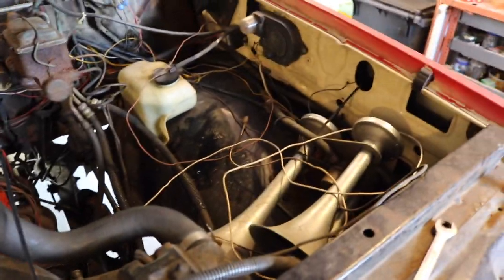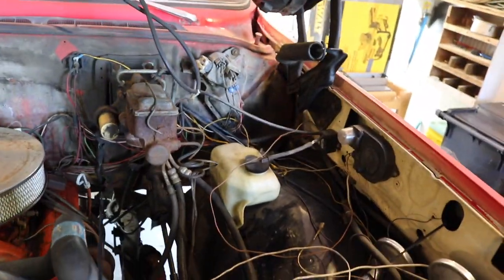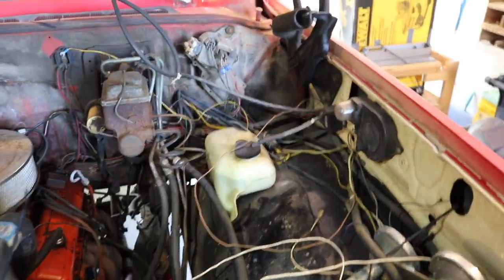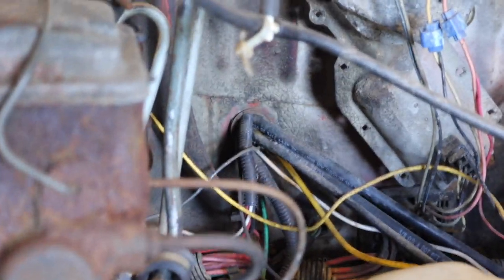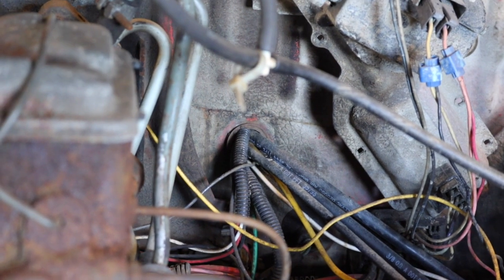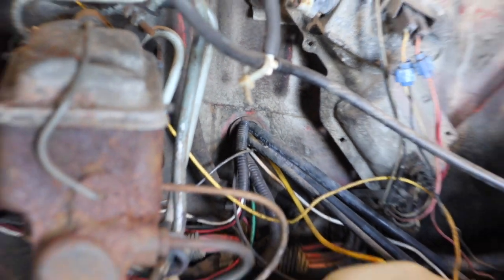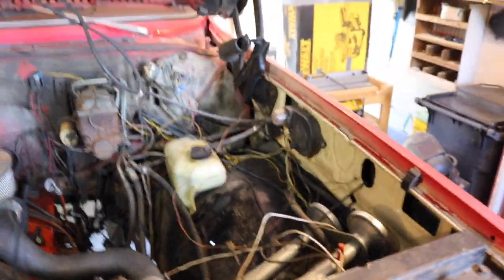When I started getting into electrical, all I've got to say is the electrical I did when I was 16 is not up to par — but that's okay because the truck's still here. Look at that grommet area through the firewall. Couldn't get another 20-gauge wire through that. I'm just ripping out stuff that I know I put in.